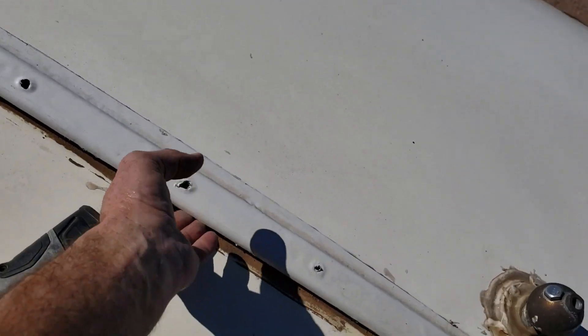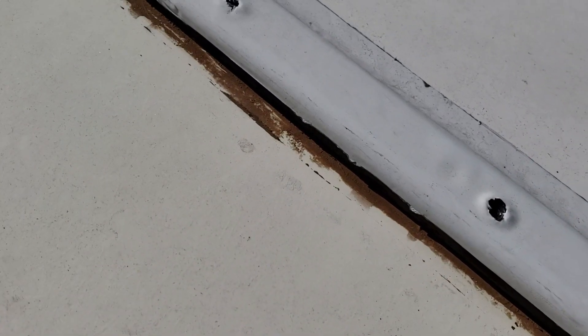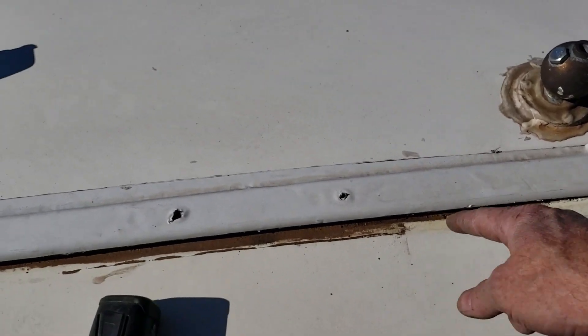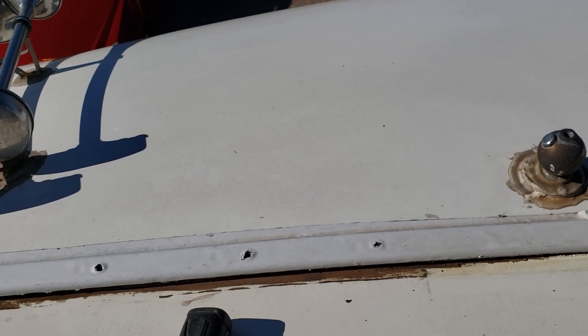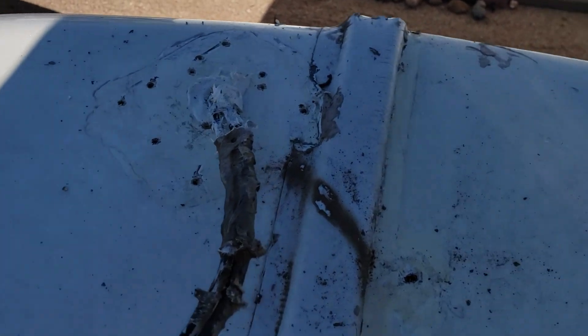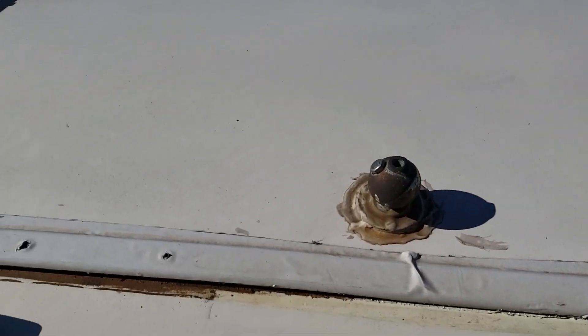What I'll probably end up doing is pulling out the rest of these screws, cleaning up all this water that was obviously getting underneath, putting some sealant underneath right there, and then probably drilling extra holes in between all these holes and doubling up the screws. It was definitely leaking at that little hole where the cable clamp was. That one still might be leaking, and I'll probably take that screw out too.